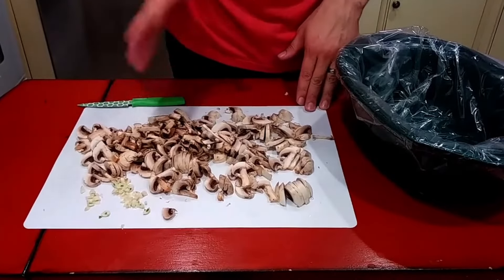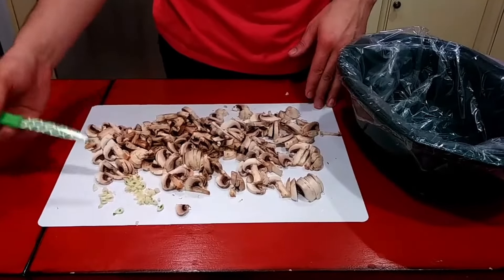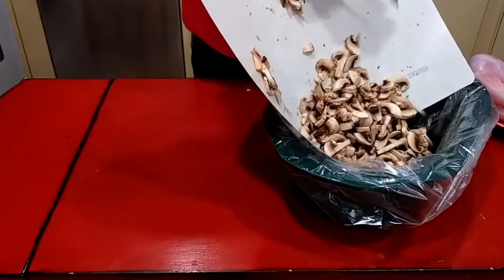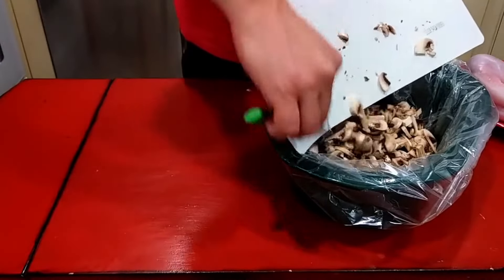Alright, so I'm gonna start off with a big pile of mushrooms and then I've got three cloves of garlic here too. I'm just gonna dump that in the bottom of my crock-pot and then I'm just gonna spread this out over the bottom.